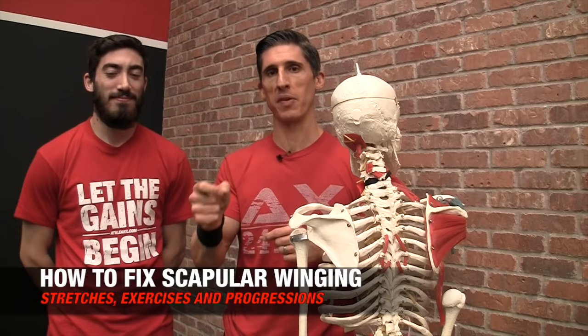It's a common problem and it's actually a complex problem to fix, but it could be a little easier if you take the right step-by-step approach. What is scapular winging for those of you that aren't really aware of what it is? It's the position of the shoulder blade in relation to your ribcage, especially as you move your arm.